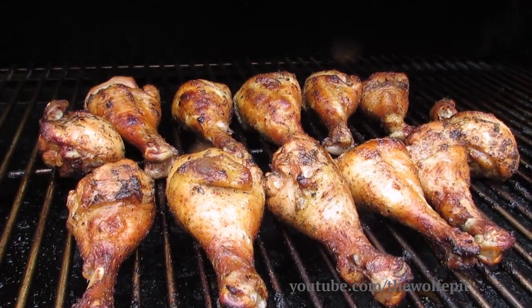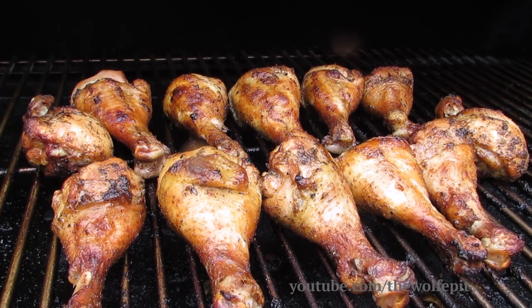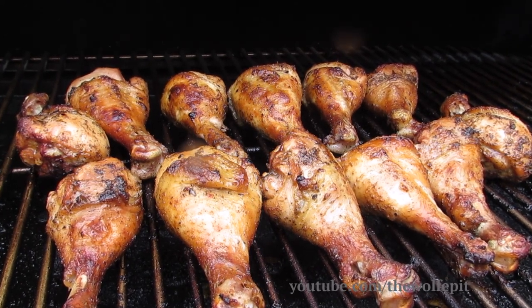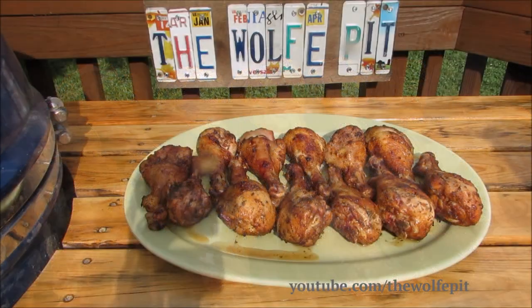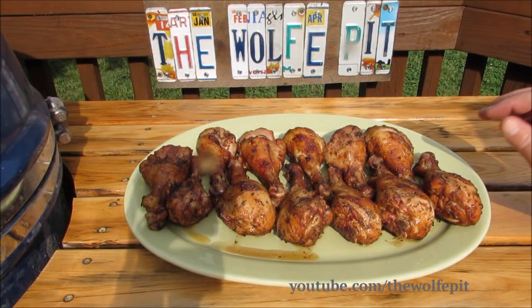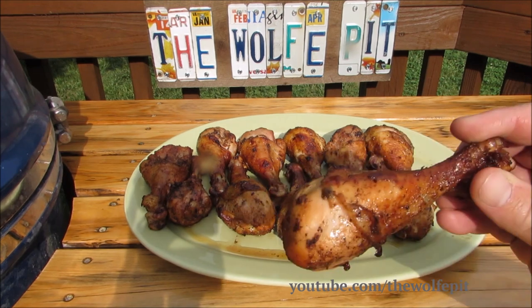After a total of 45 minutes our chicken legs are done. And there you have it — fajita style marinated barbecue chicken legs. These legs were amazing: moist, tender, and delicious.